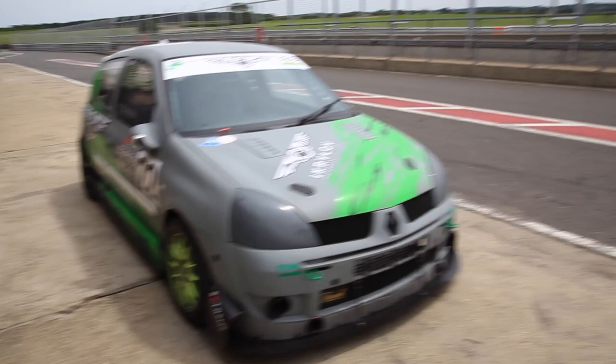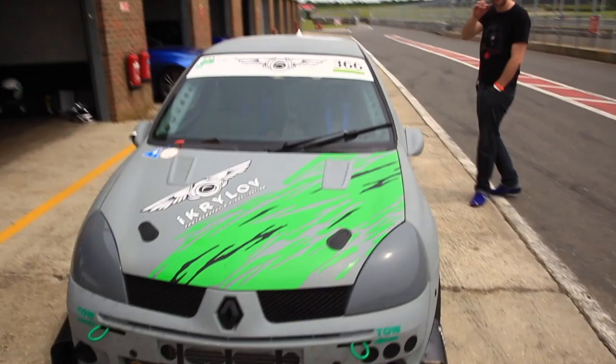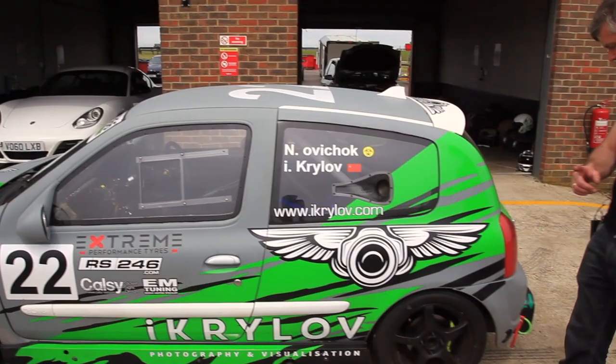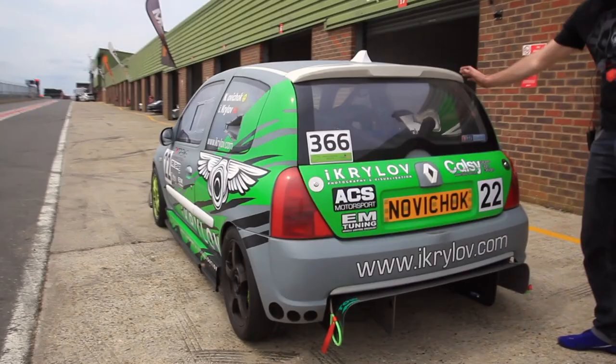Tow straps — that's FIA new regulations, they have to be on both sides. Come, let me show you the boot. Another really cool feature: side exit exhaust. Who doesn't like side exit exhaust? The only reason I actually have a side exit exhaust is because there was no room for a diffuser otherwise.